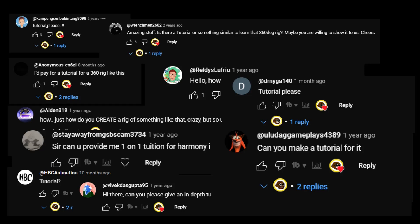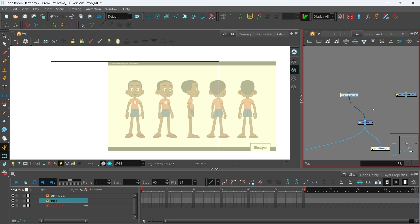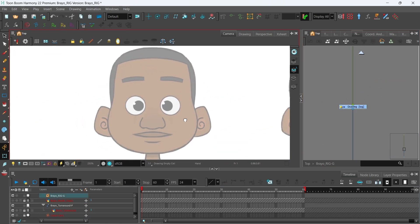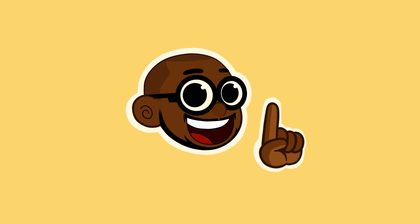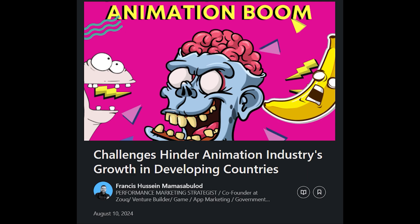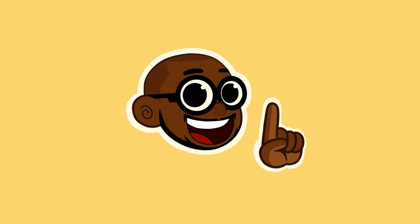I have been reading your comments and listening. In the last couple of months I have been recording my character rigging process for you guys from start to finish. These videos combined will be over 10 hours long — just an estimation, could be a bit longer since I'm still recording and editing some videos. These videos will help you create your first character rig in Toon Boom Harmony for either your personal projects or for a production.